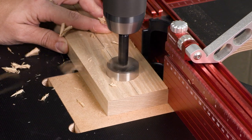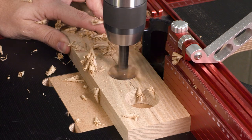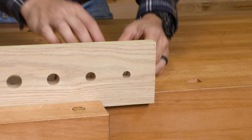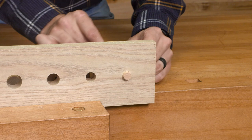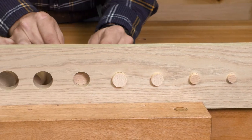To create a mortise for the tenons, just use a matching Forstner bit over at the drill press. Each of the nine different tenon sizes, ranging from a half inch in diameter to one and a half inches, are an absolutely perfect fit.